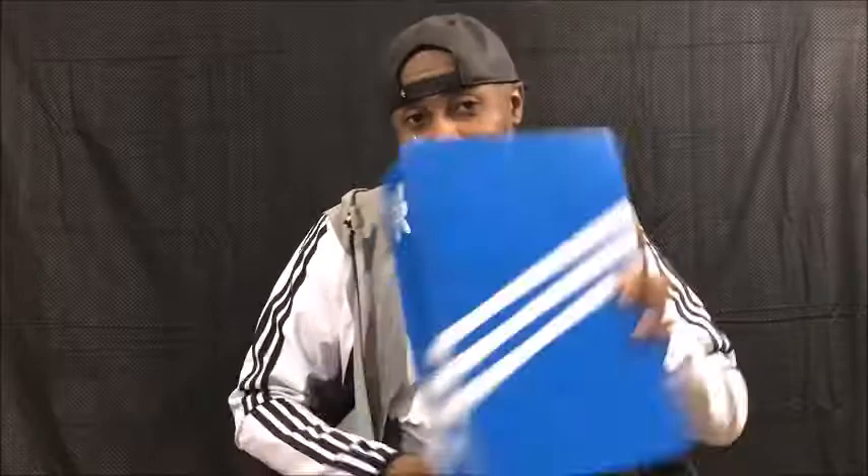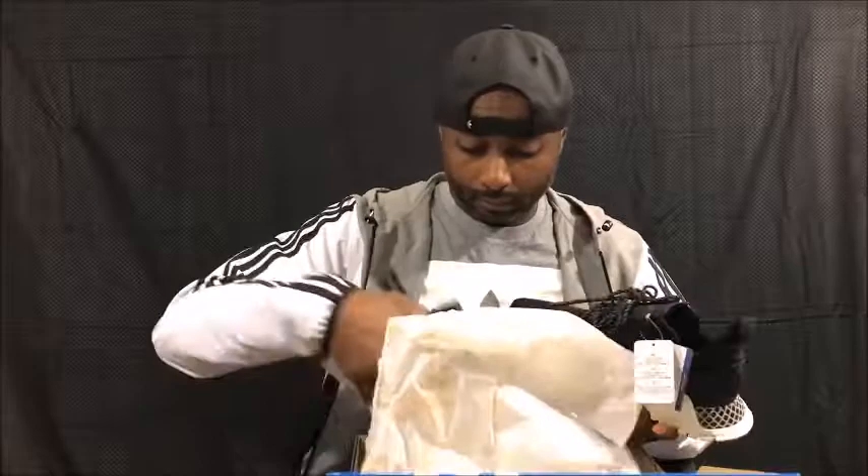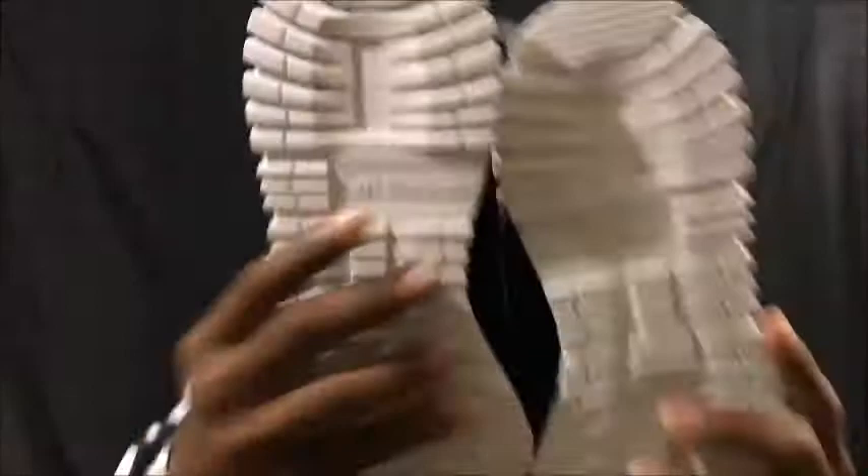Anyhow guys, let's go ahead and open this box and get right into them. Pull these out for you right quick. Now these are nice, guys. Bam, boom. Anyhow, man, these joints are hot right here.